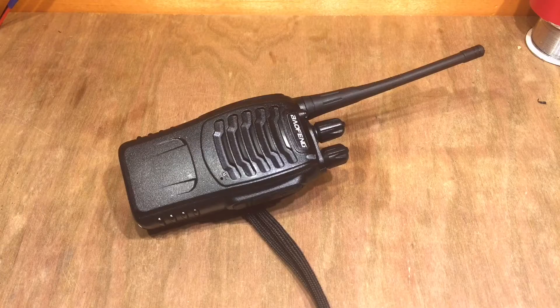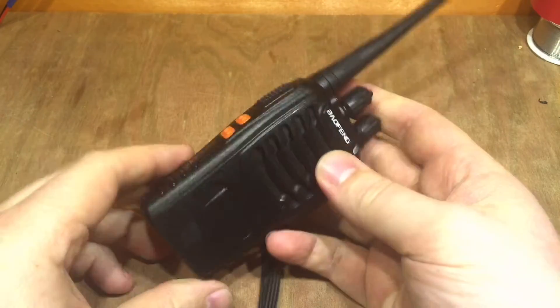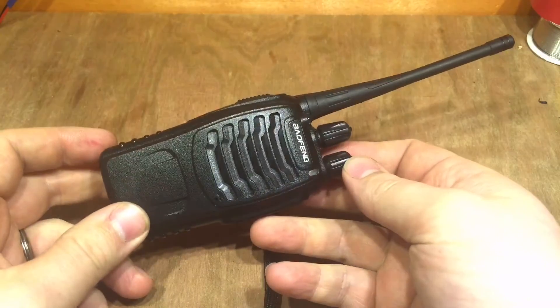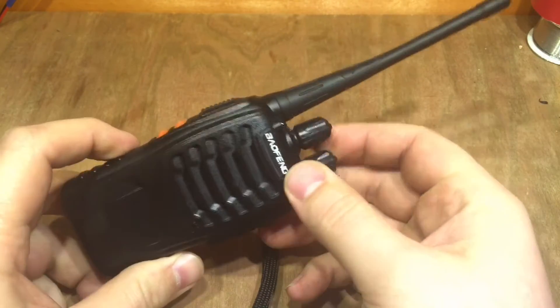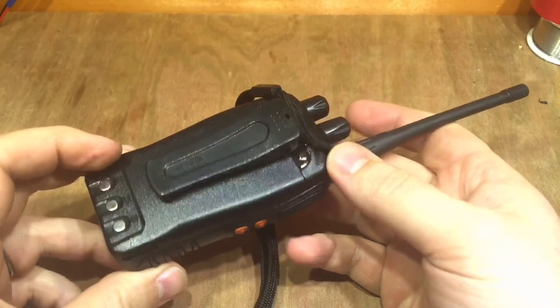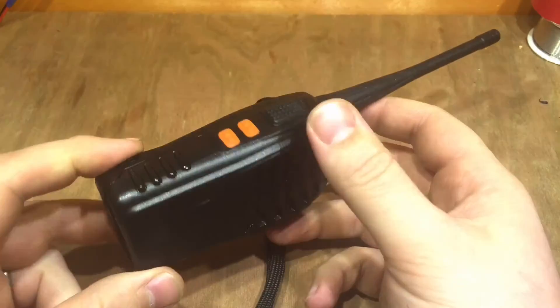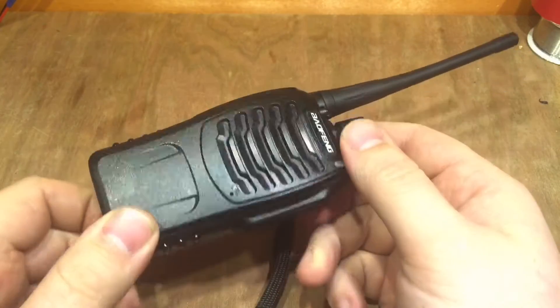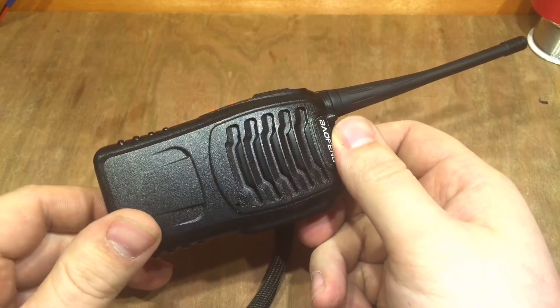The project today is based around this Beofang BS888 radio. I've had these a little while and they're a useful little radio. I've programmed them to PMR frequencies on low power mode, so I'm hopefully staying within the law. I've got a few of these — we use them at work occasionally, and the kids like to play with them as well. They're pretty rugged and useful for both those applications.